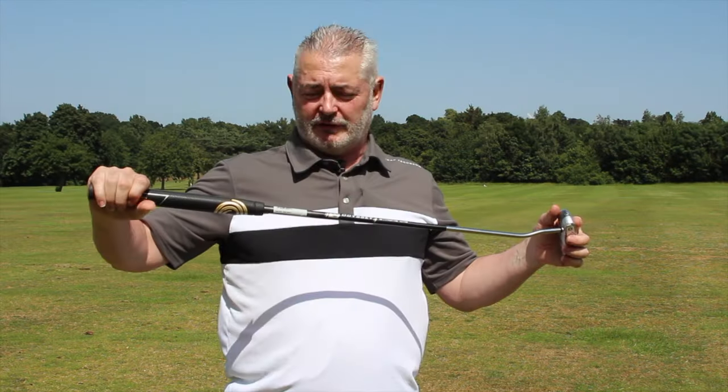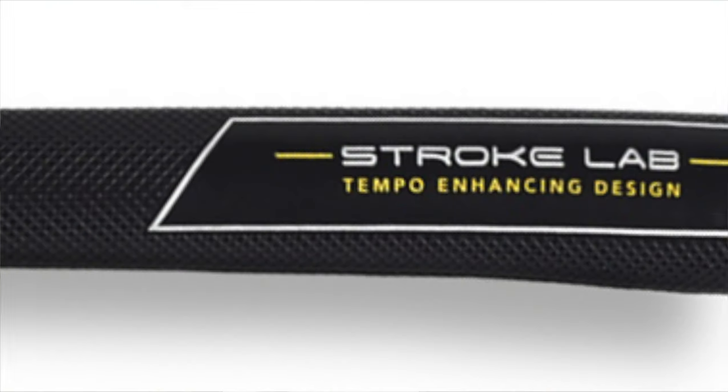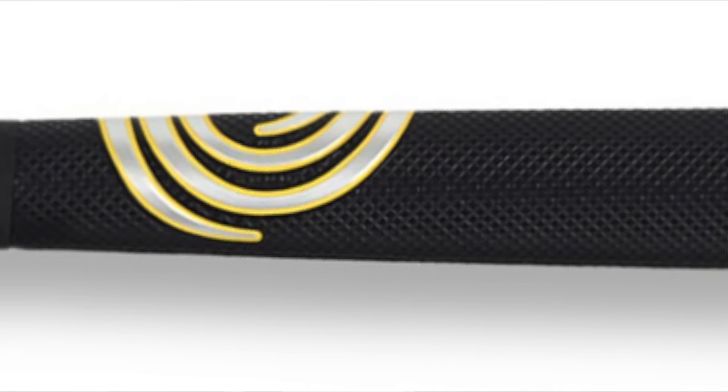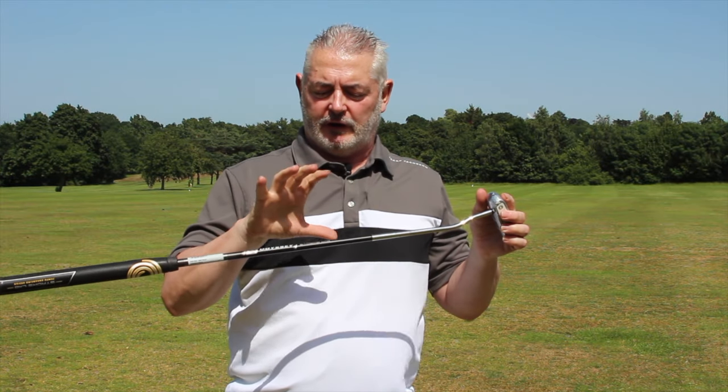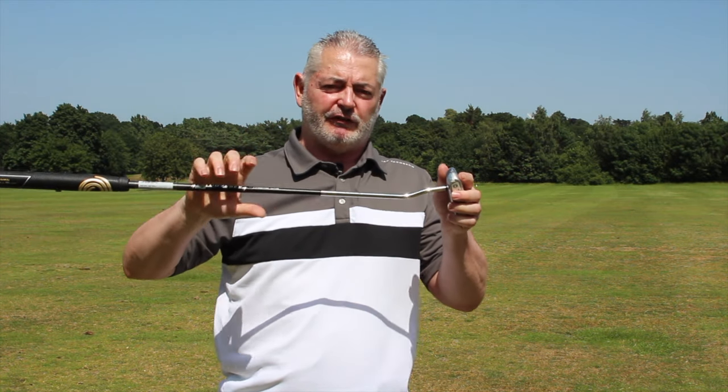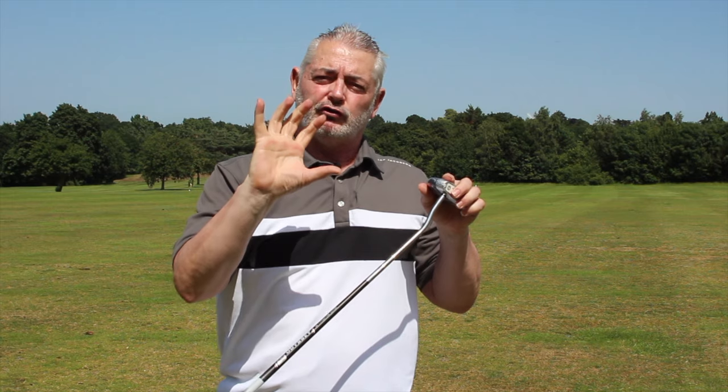They've added 30 grams underneath the grip end of the club. The graphite composite shaft is also a stiffer shaft, which gives it less torque.